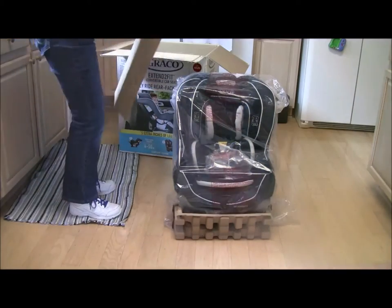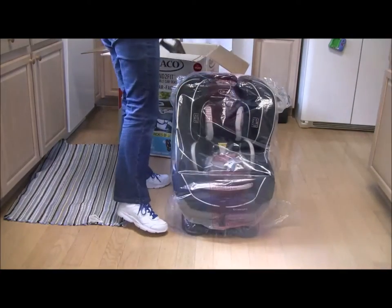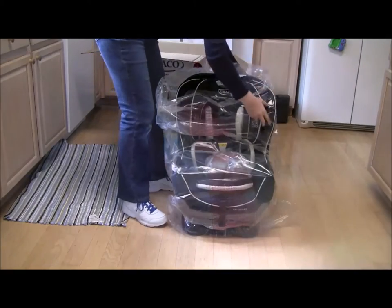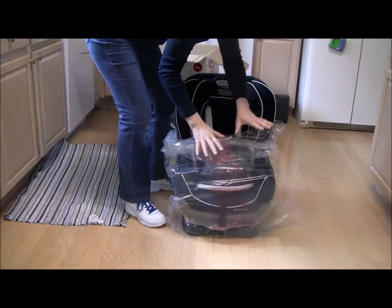I'm going to throw the excess back into the box. The bag is coming down off the top — again, suffocation hazard, keep the kids away.